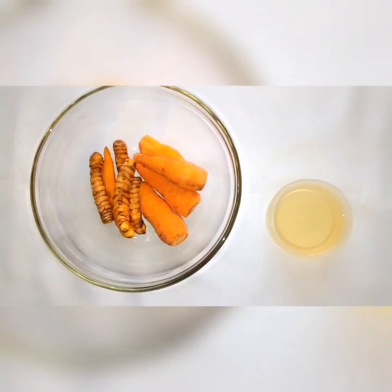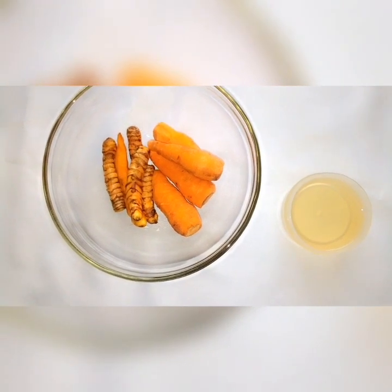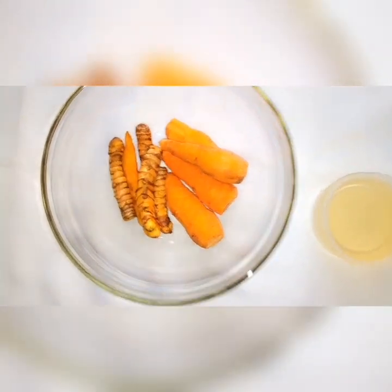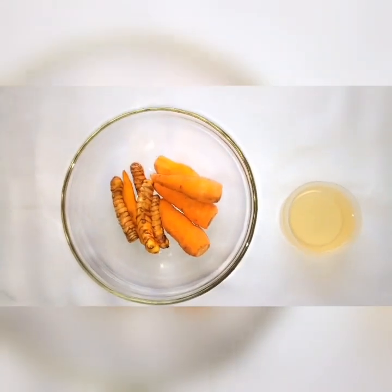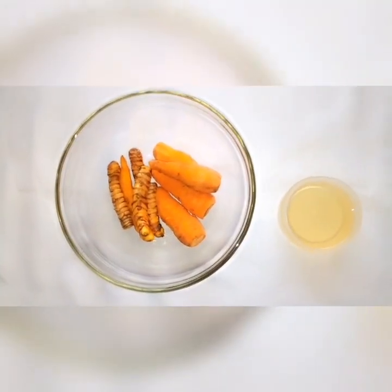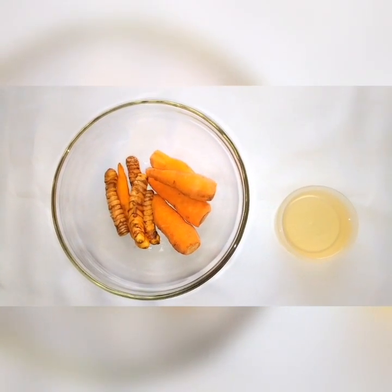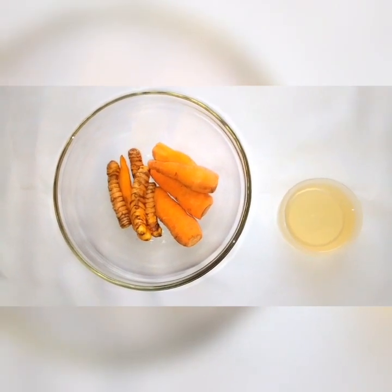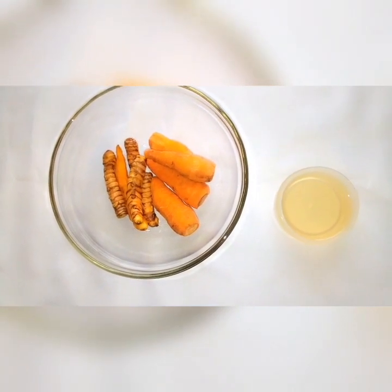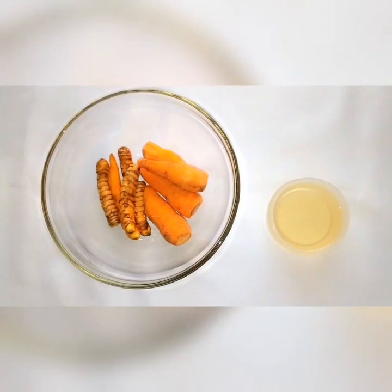These are my ingredients for this turmeric and carrot oil. I'm using three ingredients: carrots, turmeric, and coconut oil. In case you don't know how to extract coconut oil, you can check my videos — I have a video on how to extract pure and virgin coconut oil. You can also use olive oil as an alternative in case you don't have coconut oil.